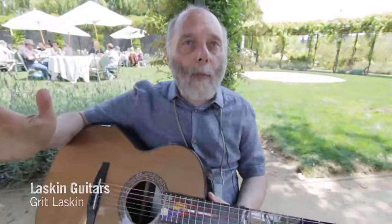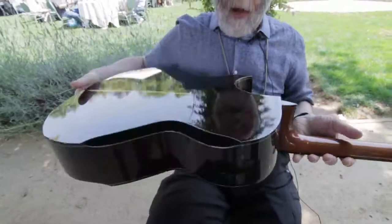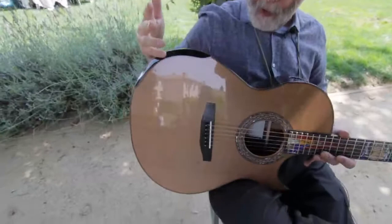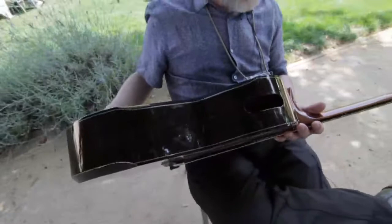I'm here at Healdsburg and delighted to be back after many years with my mid-sized steel string made out of African blackwood, with a bit of sapwood showing — just a hint, I love it — and a western red cedar top. Of course it has my armrest and also a bevel on the back edge that I call the rib rest, where it's against the rib cage right here, and a side port sound hole of course.